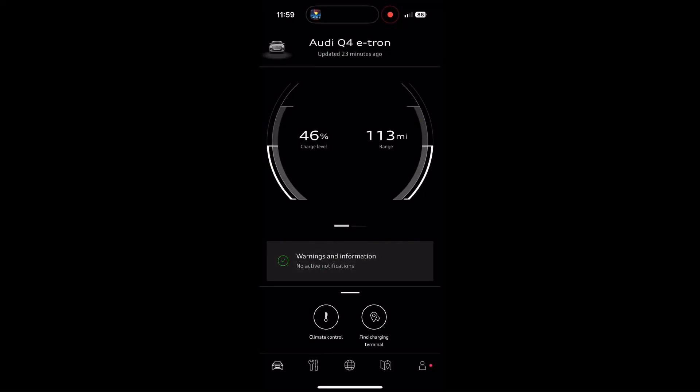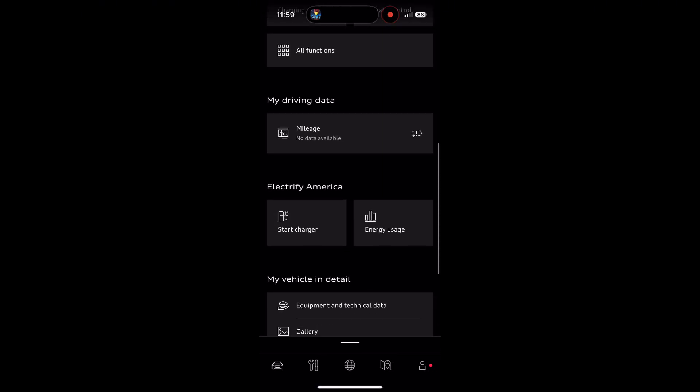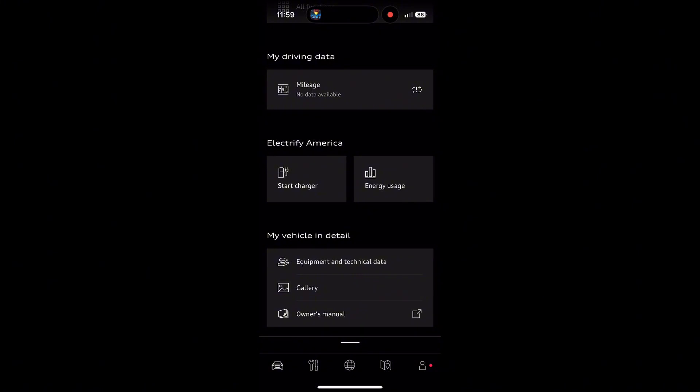All right. So now I have my My Audi app open. You'll see my Audi Q4 e-tron at the top — charge level on the left, mileage on the right. You'll see charging and climate control. Scroll down a little bit more and we're going to hit energy usage. This is where you'll actually see how many charging credits you have, so I'm going to hit this.